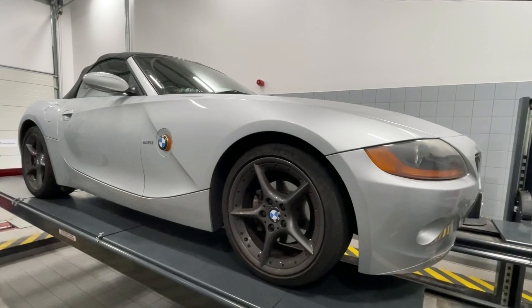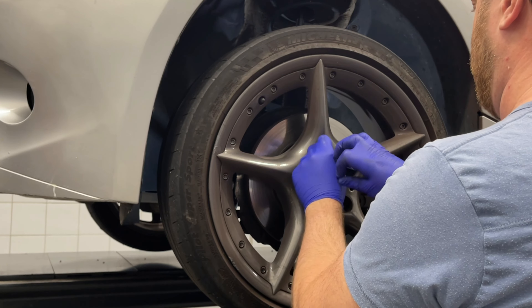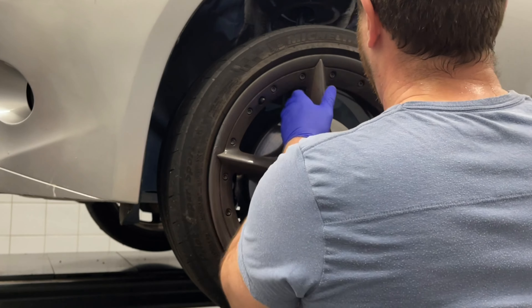To replace the sensor, first we need to jack up the car — or in my case I had use of a lift. Next, we loosen off the wheel bolts before jacking it up into the air and removing the wheel entirely. You may find you can do this job with the wheel still on the car, but for the purposes of this video I found it much easier to show what was happening by removing the wheel first.